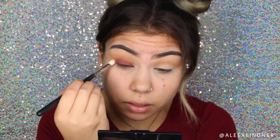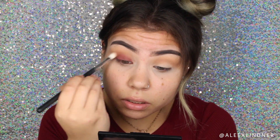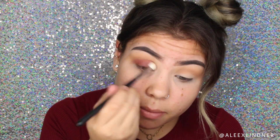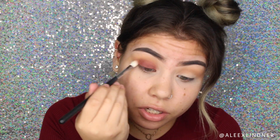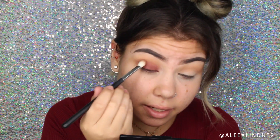Going back into that Morphe M433 brush I'm just going to use this to blend that shadow. As always, just going back and forth in windshield wiper motions to make sure that there are no harsh lines and everything is seamless and blending.